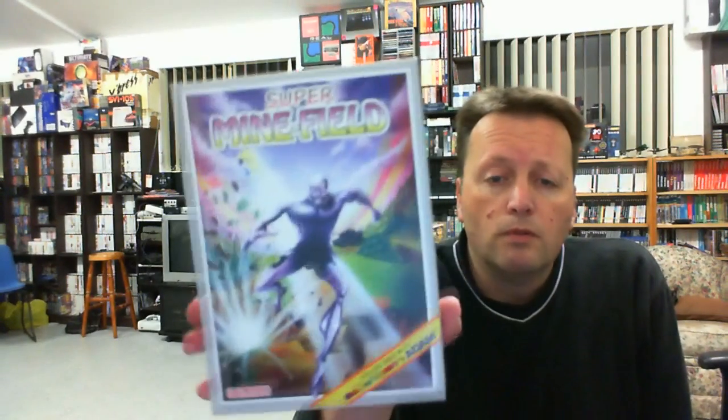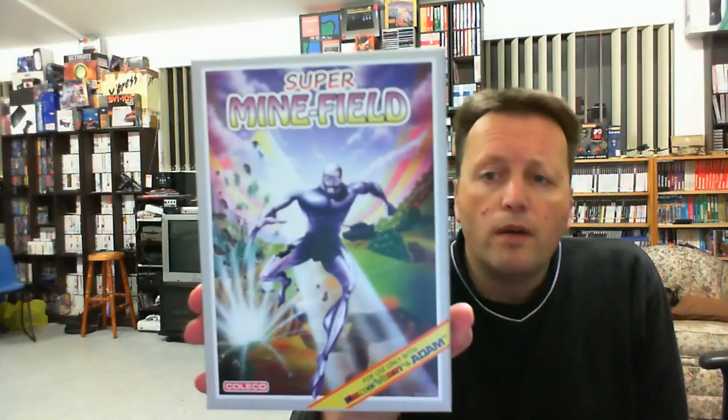Now the next game is also by Klaus, but this is a new title. It might have been an existing MTX game as well, but he spent quite a bit of time working on it — it took a little while to convert. It's called Super Minefield.